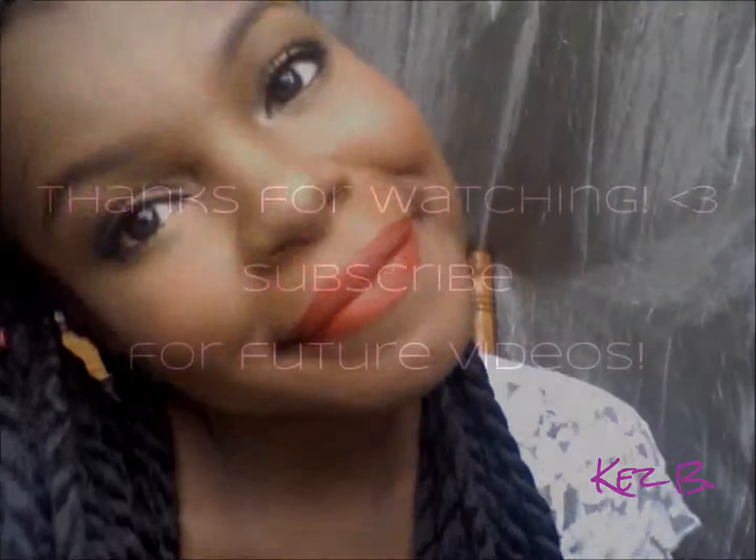So this is the look. Thank you guys so much for watching. Don't forget to rate, comment, and subscribe. Enjoy your prom, enjoy your night out, and I'll see you guys in my next video. Bye!